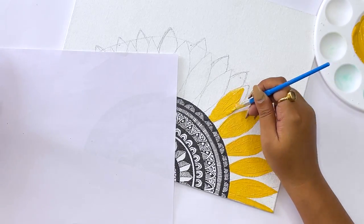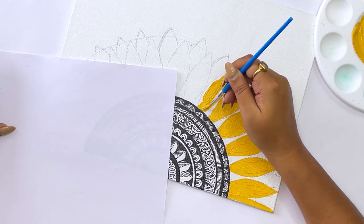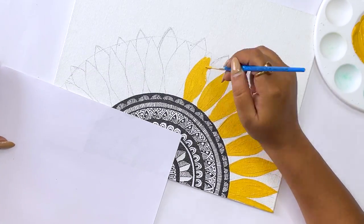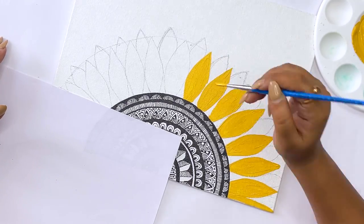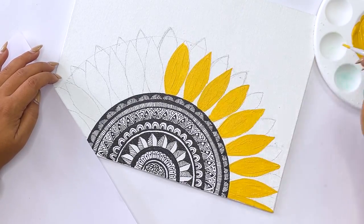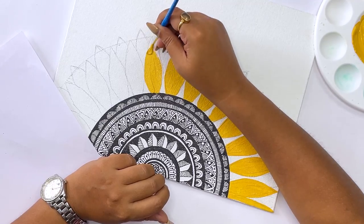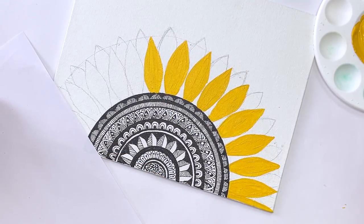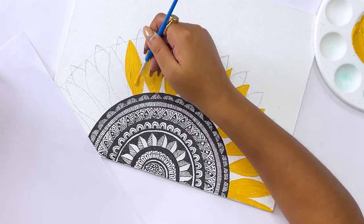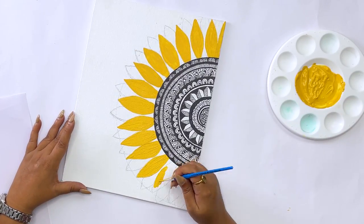I will follow the same process and color all the petals. I am only going to color the first layer of petals for now. My outcome is looking very beautiful — this painting is looking seriously very nice even though it is not complete yet. This yellow color has really given the painting life. Before applying this color it was looking very monochrome, but after applying the color it has seriously come alive. The sunflower is going to look really nice.